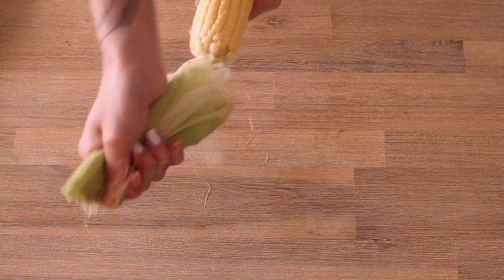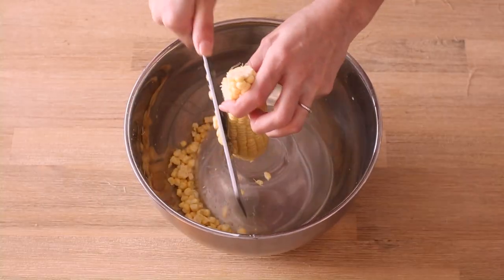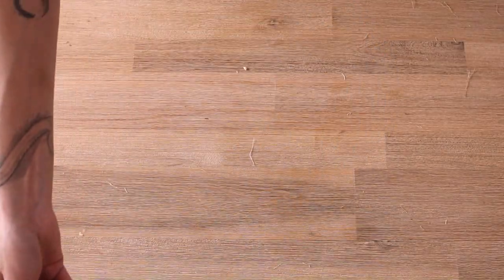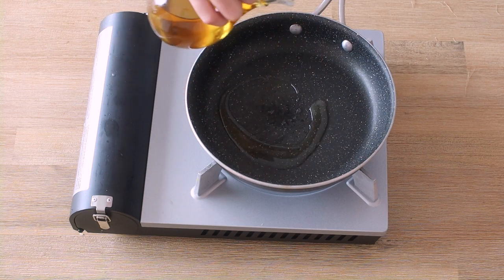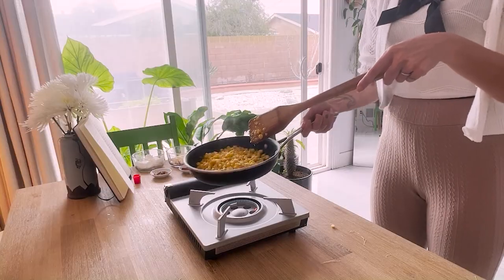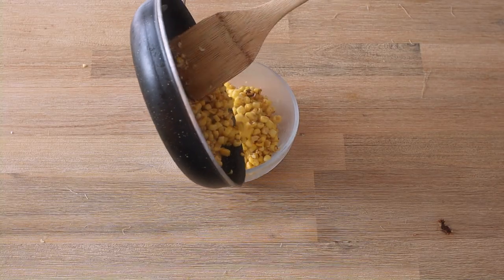Dish number two: easy elote in a bowl. Repeat the dehusking process. Set aside, oil your pan and get it nice and hot — make sure you hear that sizzle. Stir after about 90 seconds, Gordon Ramsay the pan a few times, and set aside in a bowl.